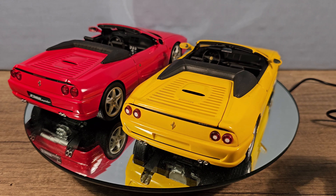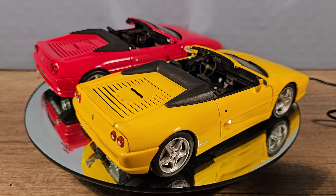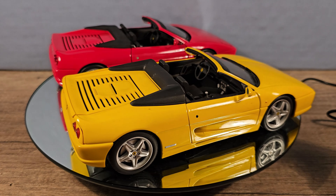The yellow one is from UT Models and has a value from $20 up to $60, so do not pay over $100 like I see them on eBay. The red one is from Hot Wheels Elite and this one has a value from $130 up to $250. Sometimes I see them for $300, but that's a bit too much for that model.